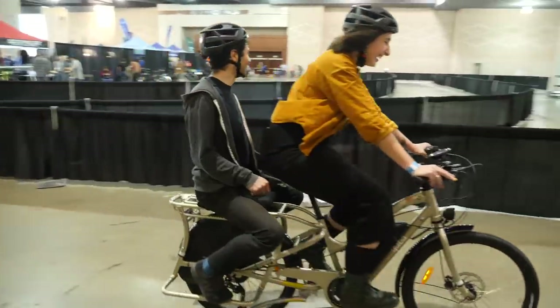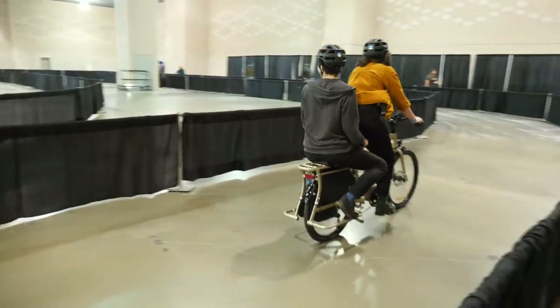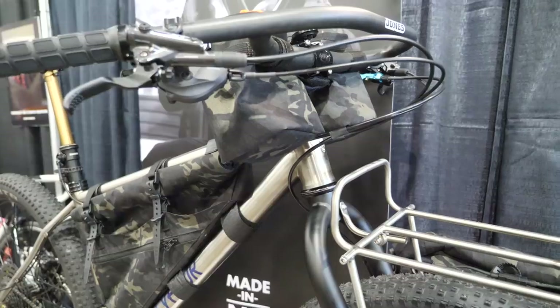Hey there everybody, it's Rush from Pathless Pelt and we're here at the 10th annual Philly Bike Expo. The show has really become a showcase for both some pretty cool custom bikes and production bikes. So let's go on the show floor and nerd out.